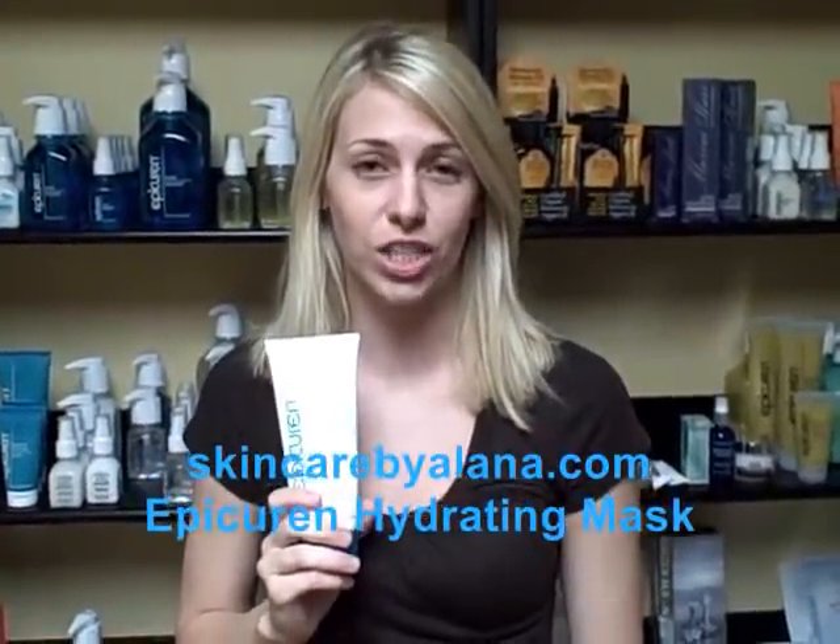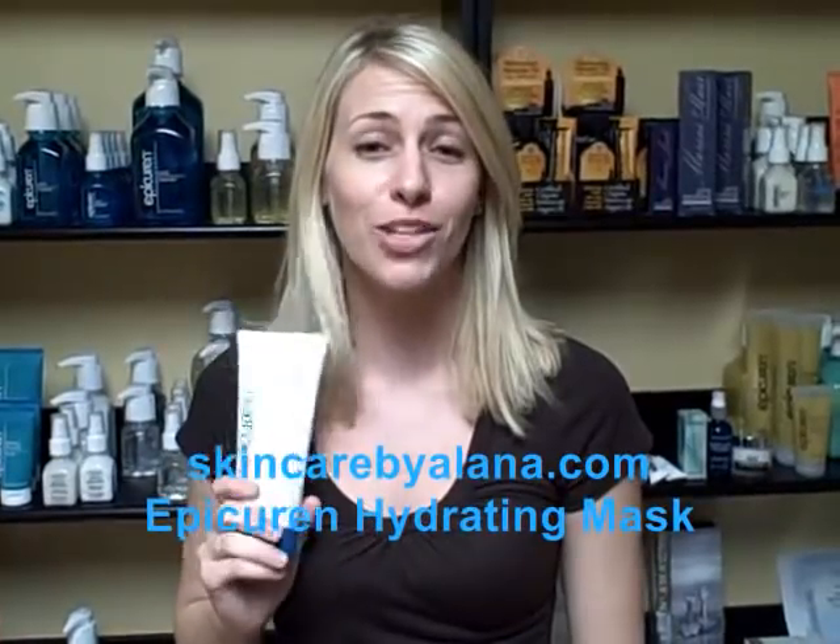Hi, I'm Elena Mitchell, spa owner and esthetician. I've been using Epicurean products for five years now.